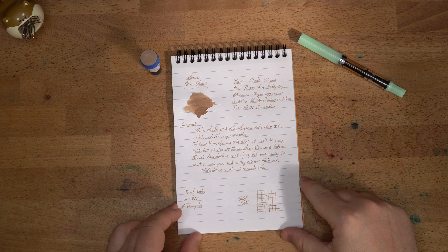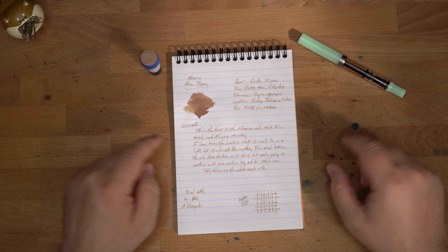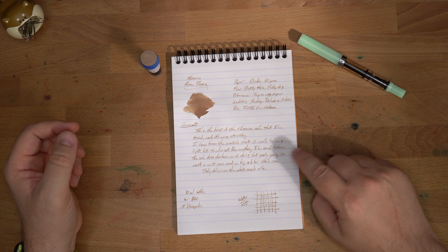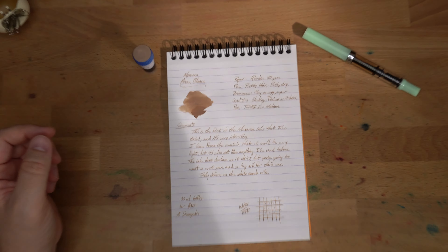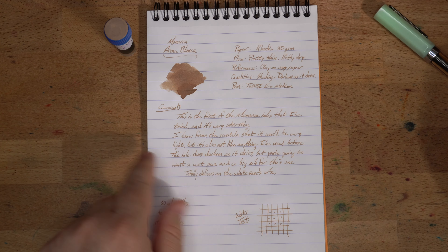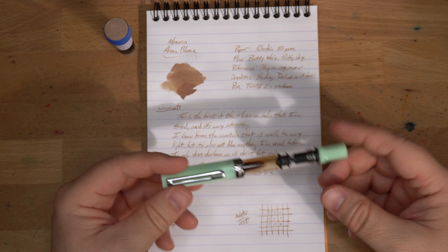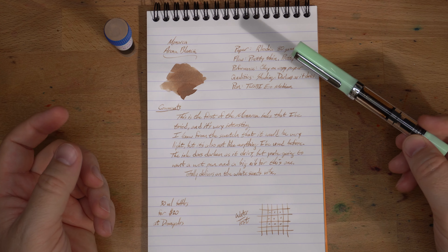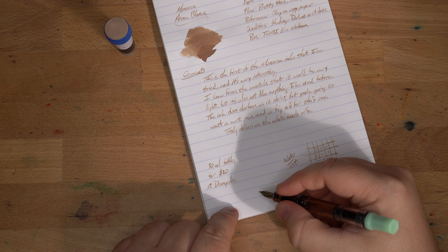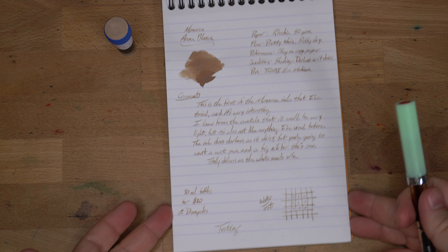So let's take a look at this on some paper. Here we have Monarca's Arena Blanca — it is white sandy, that reminds me of white sand. This is my usual Rhodia 80 grams per square meter paper. It is a little bit on the dry side, and also a little bit thin. An interesting thing about this ink is that it does tend to darken as it dries, so you can write something with it, it will be incredibly pale, and then it sort of darkens up as it goes. Let's write a little testing down here and we can see how that gets darker while we talk about the rest of it.